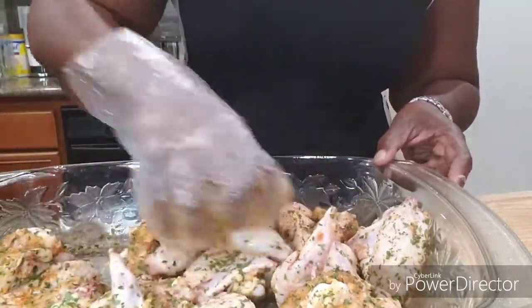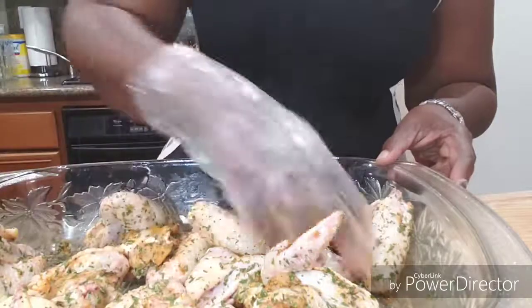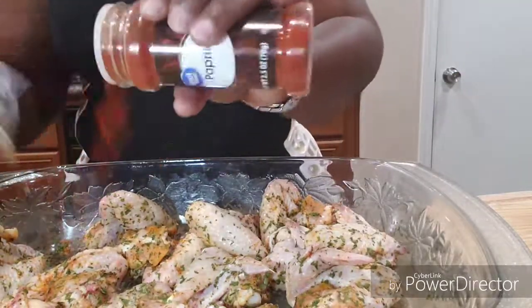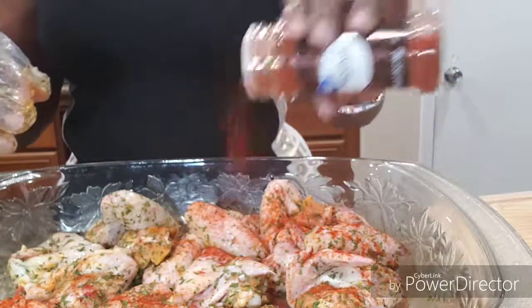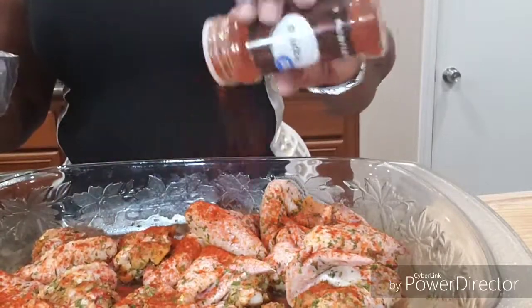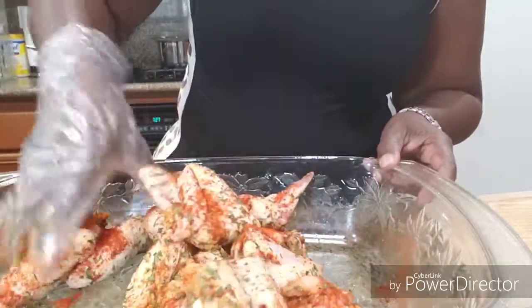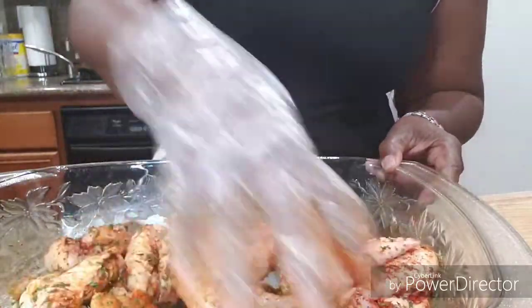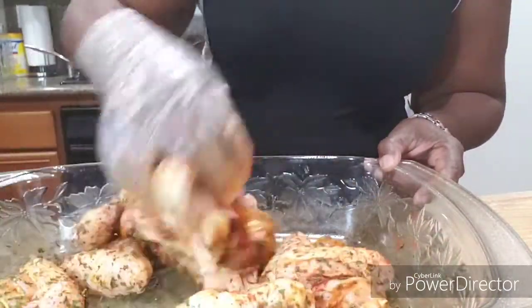I tasted that garlic pepper — it is jamming, it's gonna be my new favorite. Now we're gonna sprinkle the Parmesan Rico on there, mix this in, and after you do this you're just gonna layer them down in the pan. We're gonna keep using the same pan for everything.